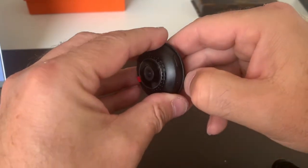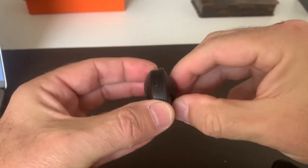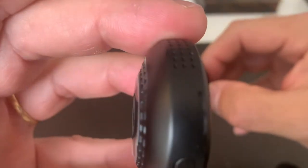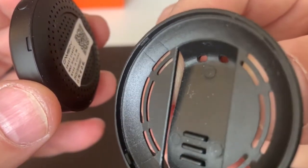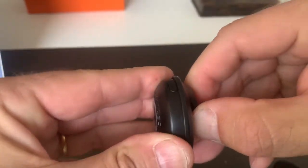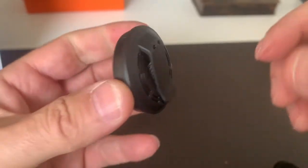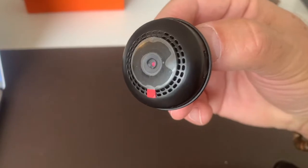To take them out, same thing — just here and here, and this will unclip. Again, those little parts of the camera — match it to this little part here. There you go. Just force it a little bit, it should work. Pretty easy to clip.